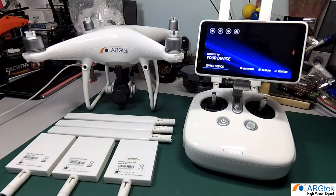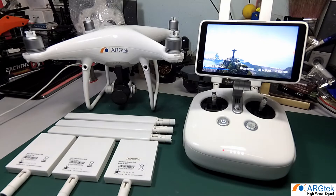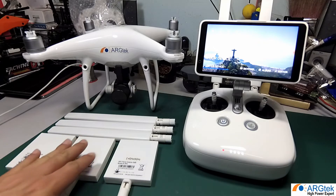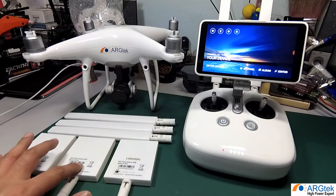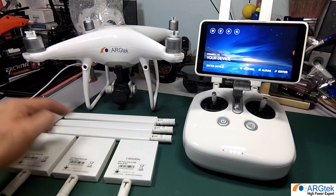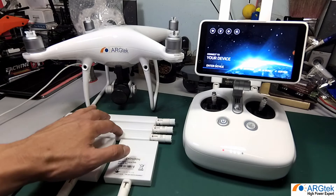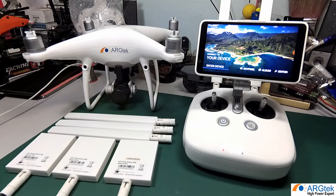In this video I will explain the ARG Tech antenna series for the DJI Phantom 4 Pro or Phantom 4 Pro Plus. We have three series: a 2.4 panel, a 5.8 panel, and a dual band panel. We also have a 2.4 Omni, 5.8 Omni, and dual band Omni directional antenna.